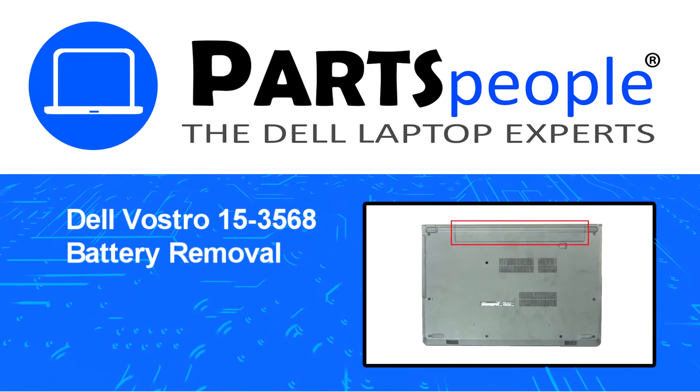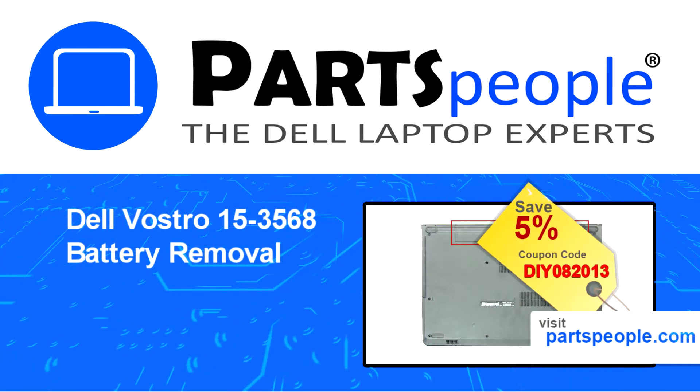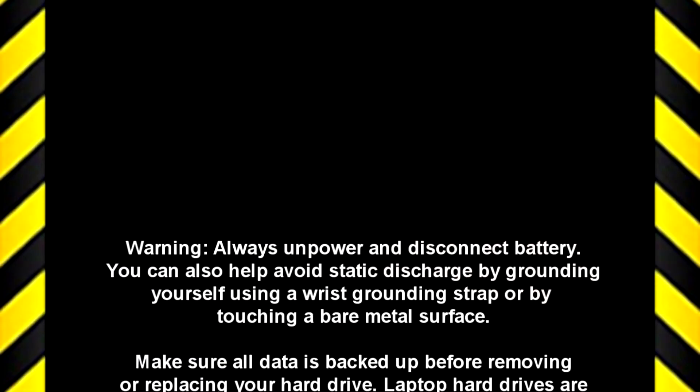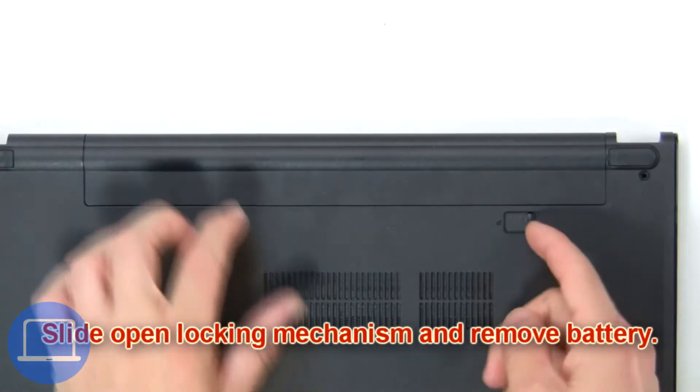Hey, what's up, this is Ricardo at Parts People, and in this video we'll outline the steps for completing a part replacement on your Dell PC. Visit our website and use this coupon for a 5% off discount. Slide open the